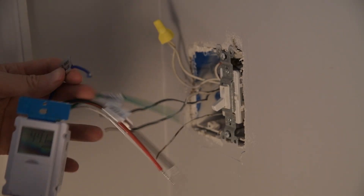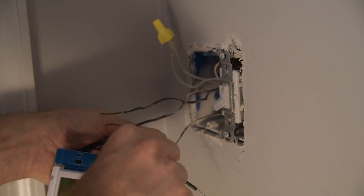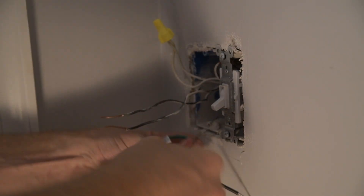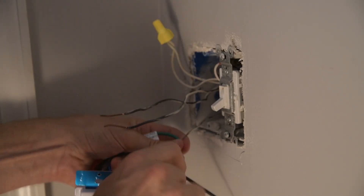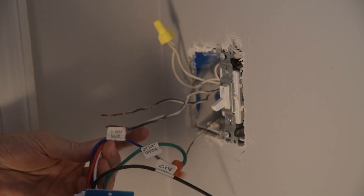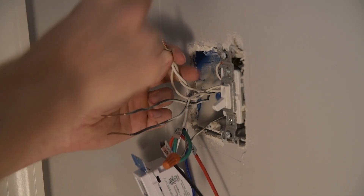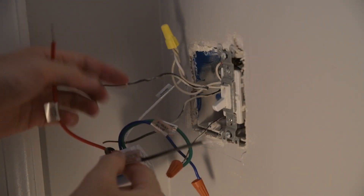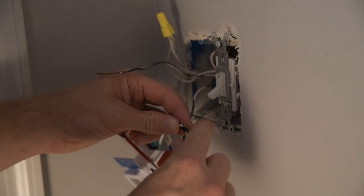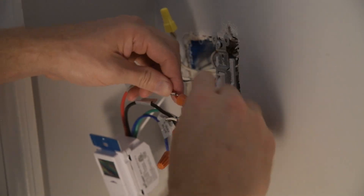Follow your specific wiring diagram for your switch. For ours, it comes with a blue wire for a three-way switch, so I'm putting a cap on that since this is not a three-way style. I always like to do the ground wire first — green is ground. Then white is the neutral connection, so I'll connect that to the bundle of white wires. For our model, the black wire is the load coming in, so line that up with the power source coming in. Then red is the power going out, the actual output of the device.